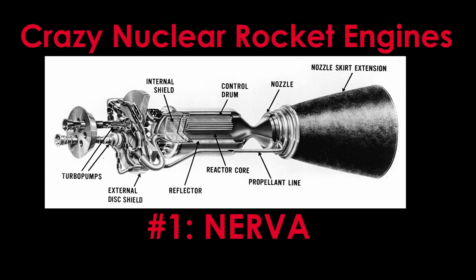Welcome to Crazy Nuclear Rocket Engines, episode number one. We will start with the first nuclear rocket engine: NERVA. If you haven't watched it yet, I highly recommend watching the Crazy Nuclear Rocket Engines introduction first.